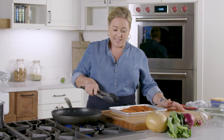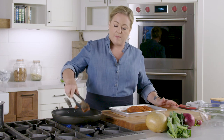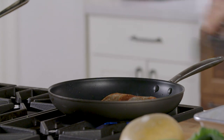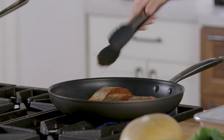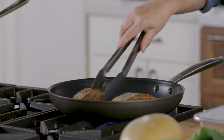That oil has started to shimmer and I see wisps of smoke — that's how you know it's time to put the salmon in. I'm putting it in flesh side down, skin side up. The salmon is going to cook for about two to four minutes on this first side and you want to stick around. This is not a time to go AFK because you want to make sure to turn the heat down if it starts to smoke too vigorously.